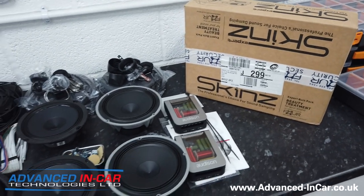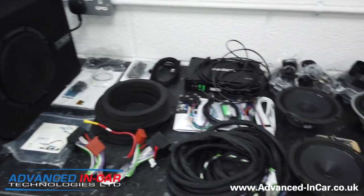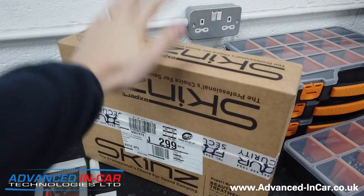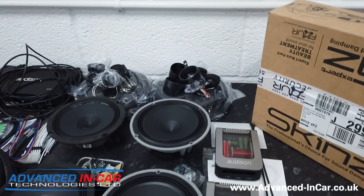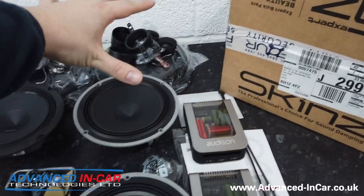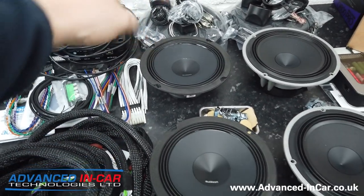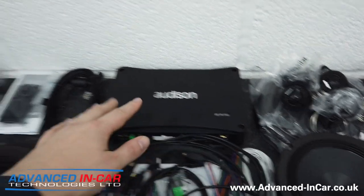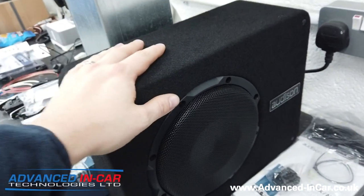Just so you can see a little bit of the equipment before it goes in, here is the kit all laid out ready for Richard and the engineers to install. We're going to be doing our three-stage sound deadening with the Skins product - three mil sound deadening on the front and rear doors. We've got our Boche AV 1.1s and 6.5s spread out here, our APK165s for the rear doors, our Forza 8.9 bit processor, and our APS-BX8 amplified subwoofer.